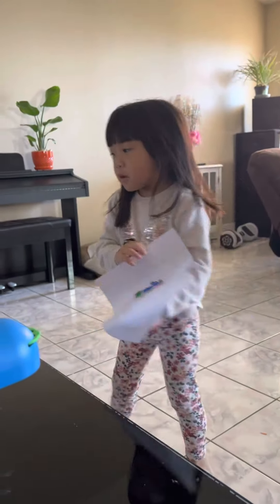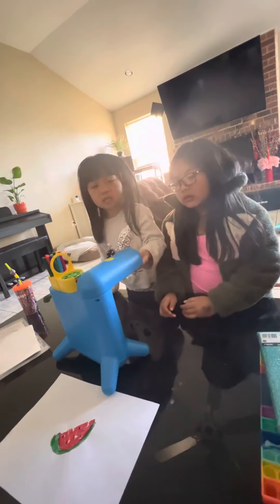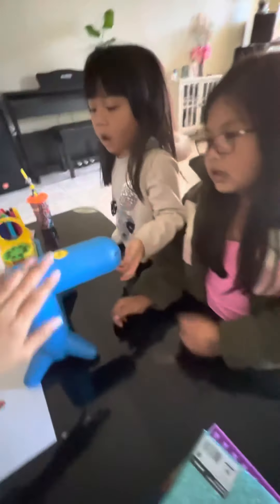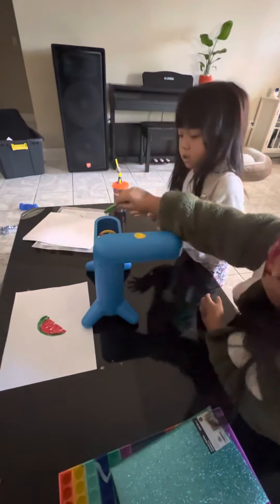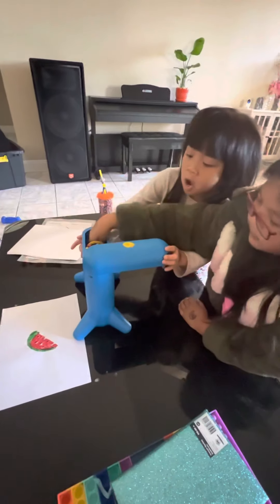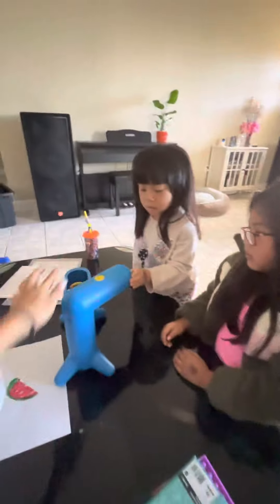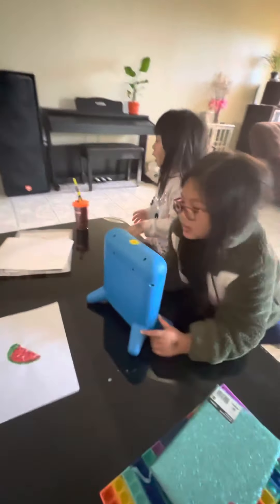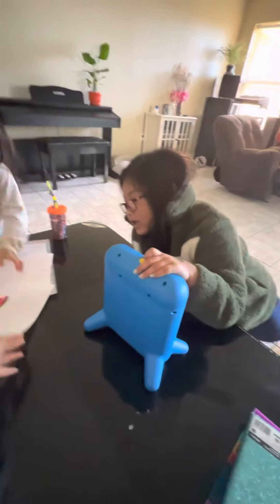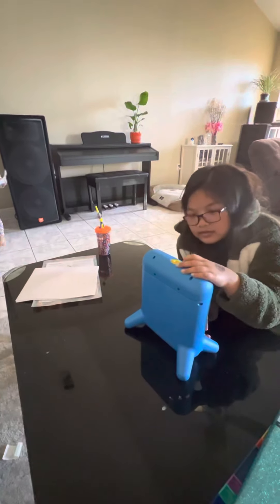Thank you. Bye. After we are done, we turn off the light and put the light on the table. And then we close it — don't forget to take the thing out from here and put it back so you don't lose anything. And then we put this anywhere so we don't lose it. We can hang up our picture. I hope you have a good day. Bye!